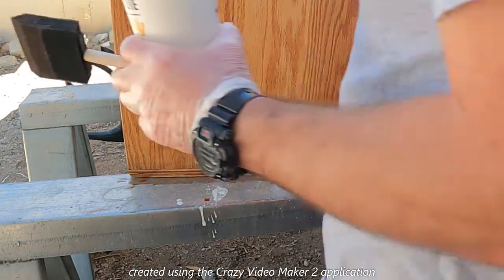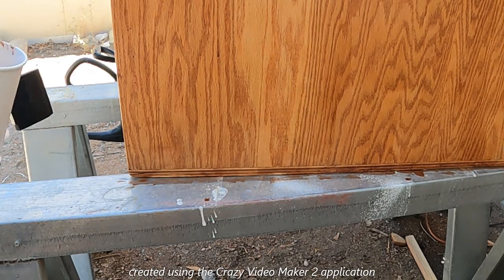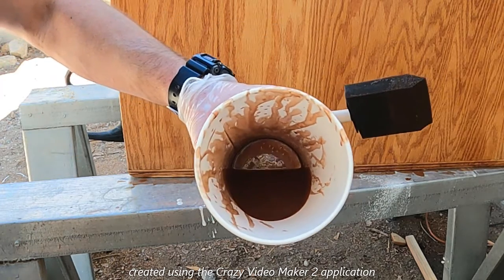I'm actually pretty surprised at how far I've made it. I may just have enough to get the last two sides done, though I doubt I'm going to have enough to finish the inside. But we'll see how far that gets us.